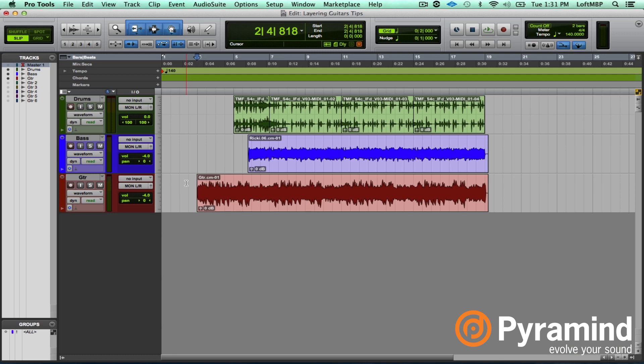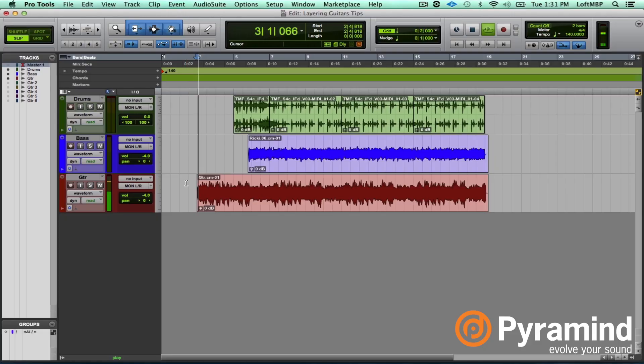Here we have something very different. I've gone to my stock metal guitar riff library — very early 80s new wave of British heavy metal stuff — single guitar, drums and bass. Again, we're thickening up this tone rather than duplicating it or trying to avoid phase complications with the Haas effect — just doubling it. So I'm going to bring in another guitar.